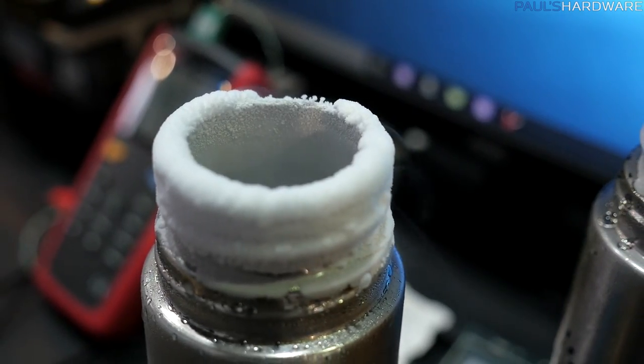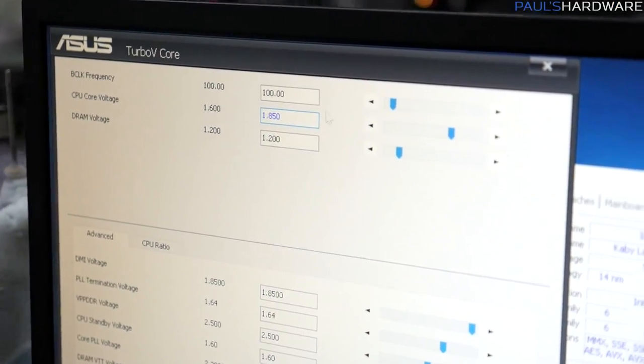Right now we're down to minus 192.4. We have to increase the voltage to sustain a high frequency. We're at 1.6 right now, and for the first step until 6.5 gigahertz we can use 1.85 volts. We're running 4-core, 8-thread — not disabling any cores or hyper-threading. We now have 6 gigahertz represented in CPU-Z at 1.855 volts. Things are looking good.